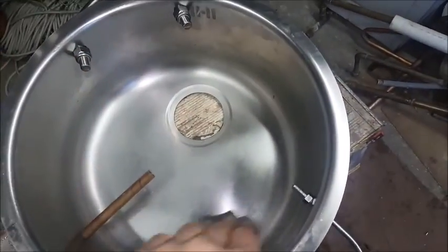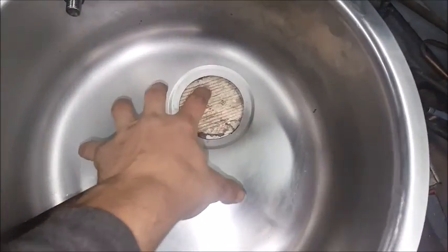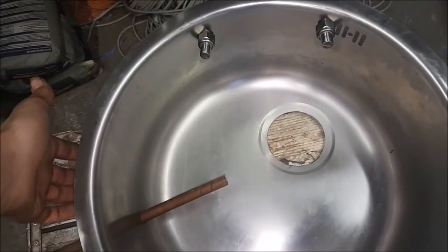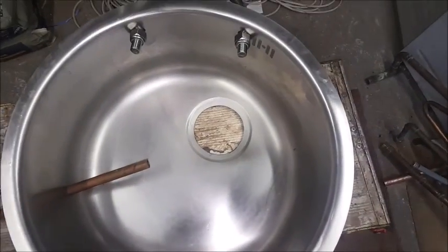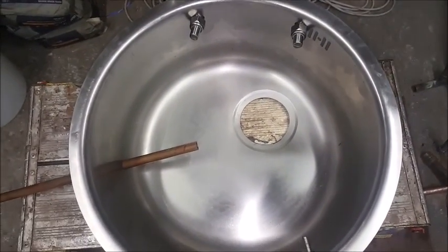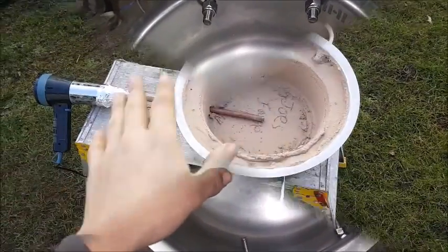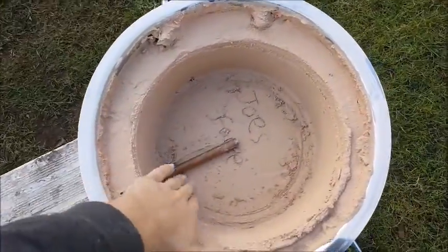We've got all the rough bits done. The last thing is filling it with plaster. This is quite important because it insulates everything and keeps everything in here warm. It also means that the steel shell doesn't become red hot when you try to do anything with it, which is really important - otherwise it'd be almost impossible to handle. So let's start filling it with plaster.